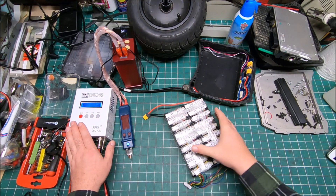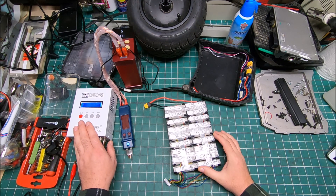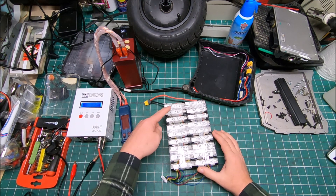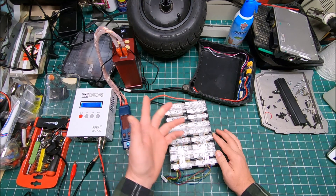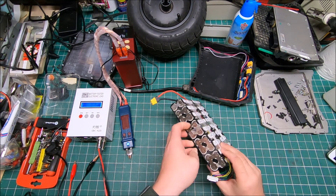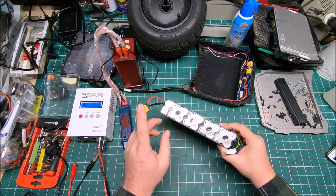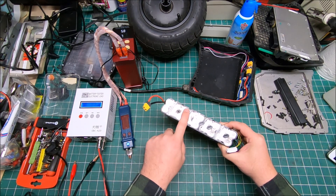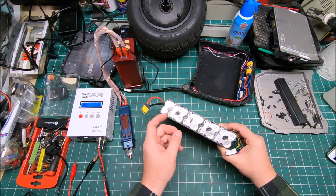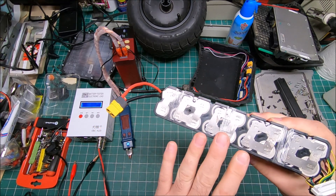I used my fancy discharger and discharged with a 20-amp continuous load. All cells showed really good numbers for what they are. I then decided that since all cells are good, the issue is most likely the welding — and looking closely, it looked alright at first, but I'm going to show you what the welds actually look like now.